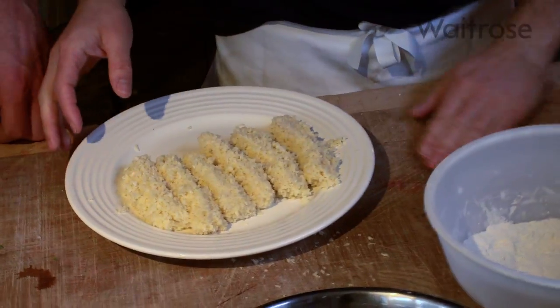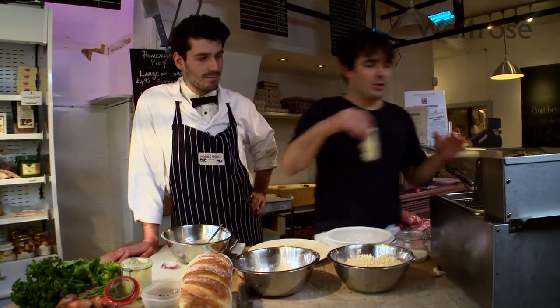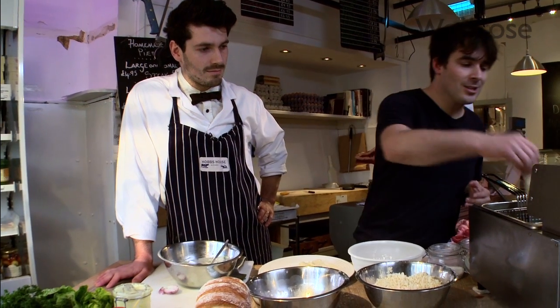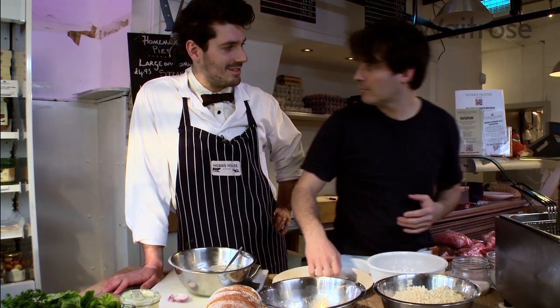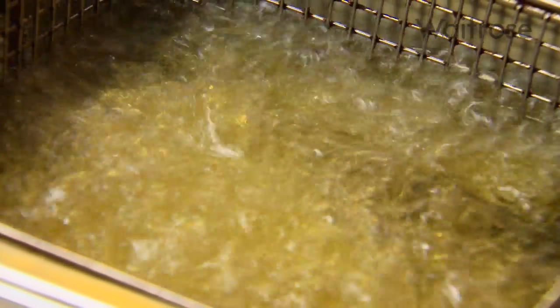Now we're ready to fry the fish fingers. We've got the deep fat fryer at 170 degrees and these just go in for five minutes. If you haven't got one at home you can just put them in a shallow frying pan with vegetable oil. It's really important to get the temperature right, otherwise you might find that they burn on the outside before they're cooked properly in the middle. This is not sushi by the way — you want cooked fish. They're bubbling away nicely — five minutes and they'll be done.